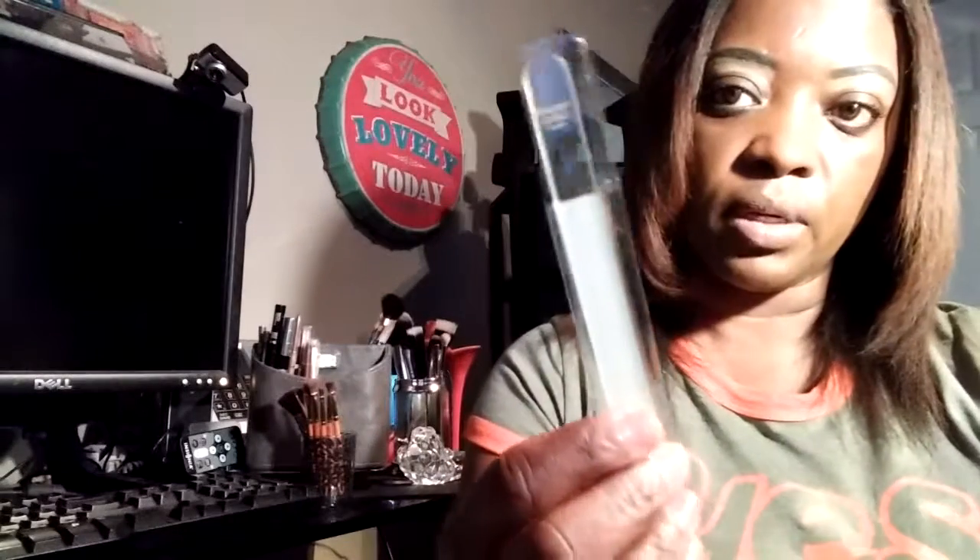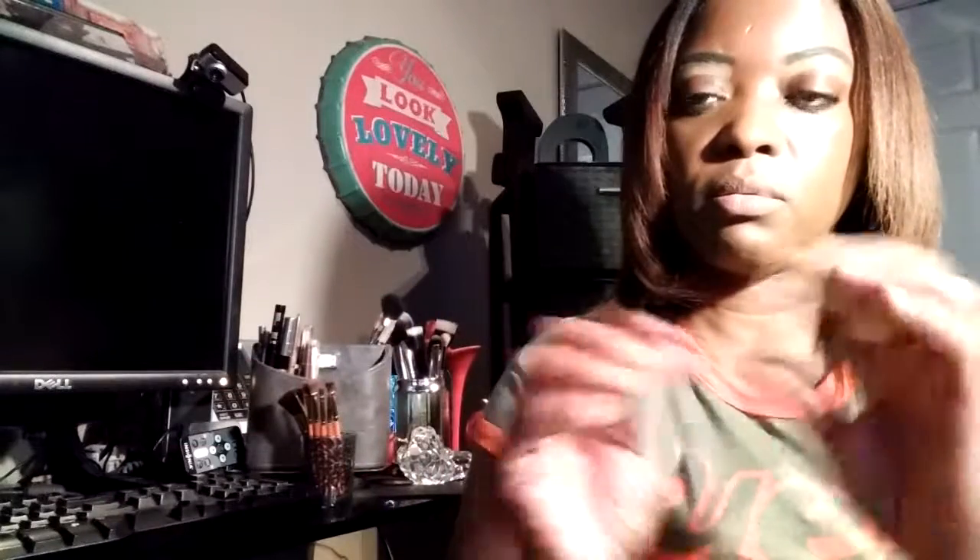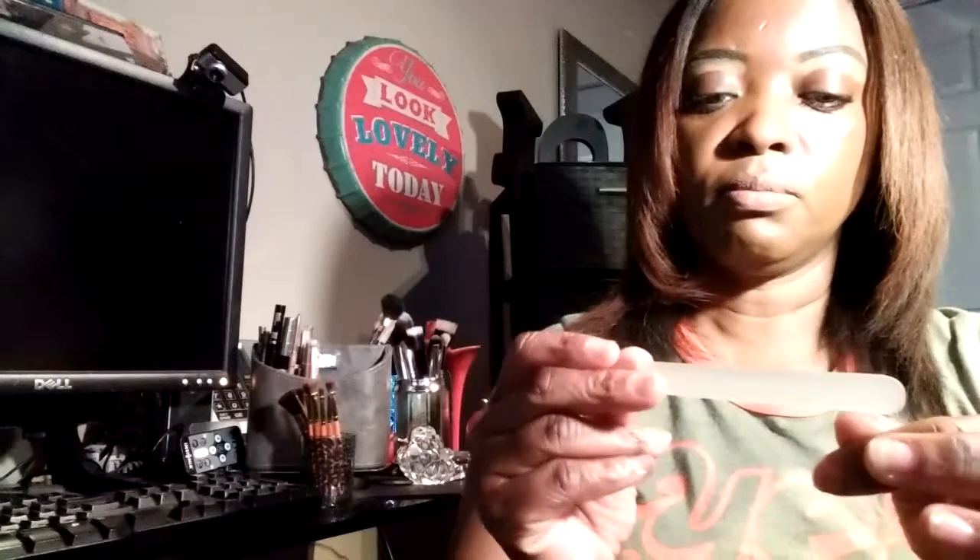I mentioned an Ipsy bag for February, and I pulled out this file by Margaret Dabbs. This is one of the items I received in that Ipsy bag that I really didn't like. I kind of tried it out and it's okay — it's like a glass file. So it was okay.